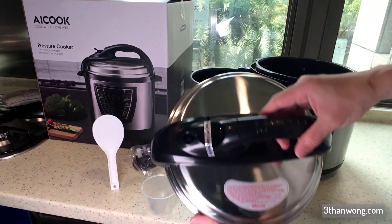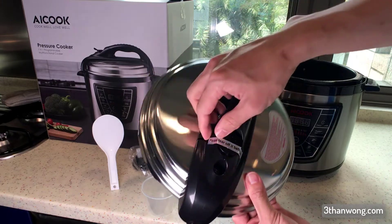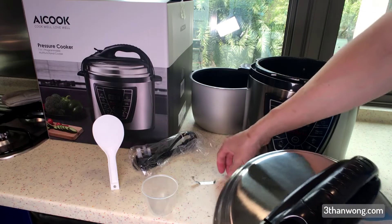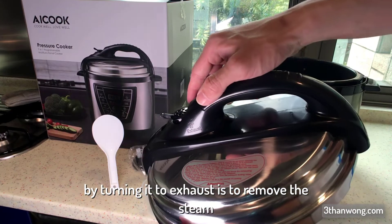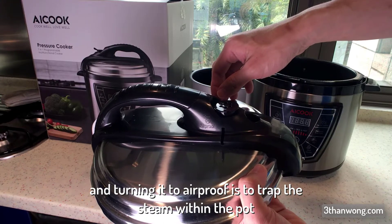The lid is made of stainless steel and plastic. The plastic feels okay to the touch. We have a valve here to control the steam — turning it to exhaust removes the steam, and turning it to airproof traps the steam within the pot.